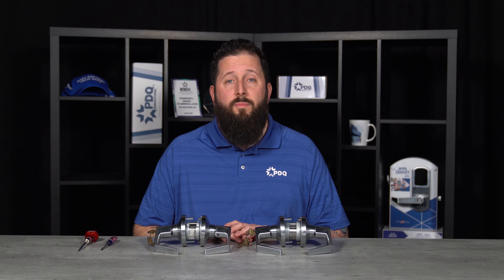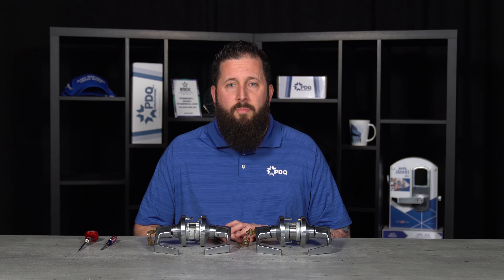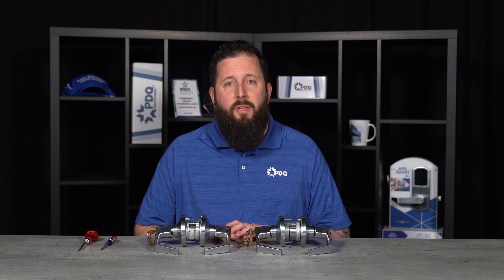This concludes the instructions on how to time your classroom function lock. If you have any other questions, please feel free to visit us at pdqlocks.com. If you enjoyed the content, please feel free to like and subscribe to the channel, and we'll see you on the next one. Thank you.